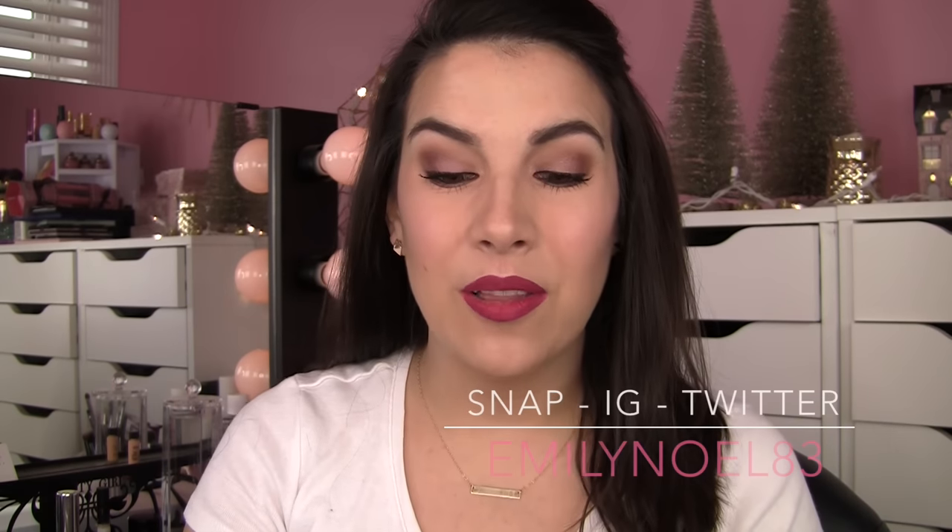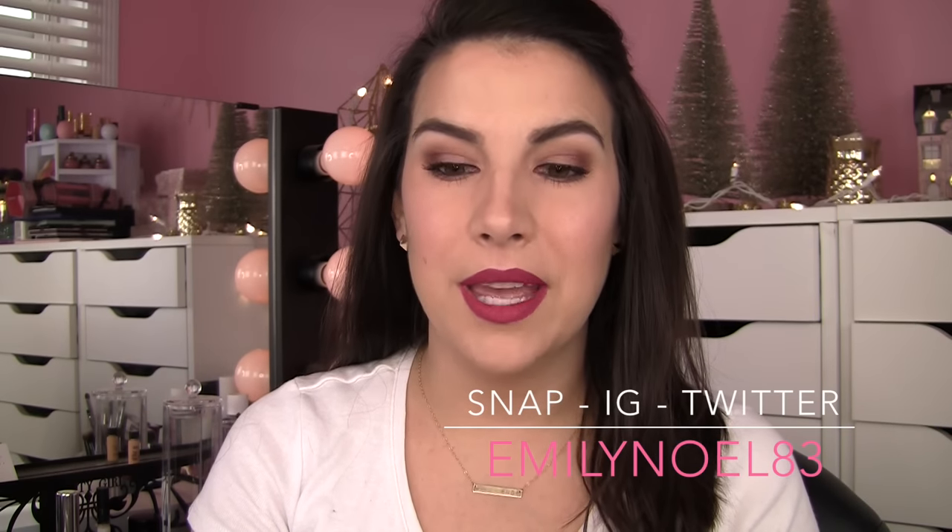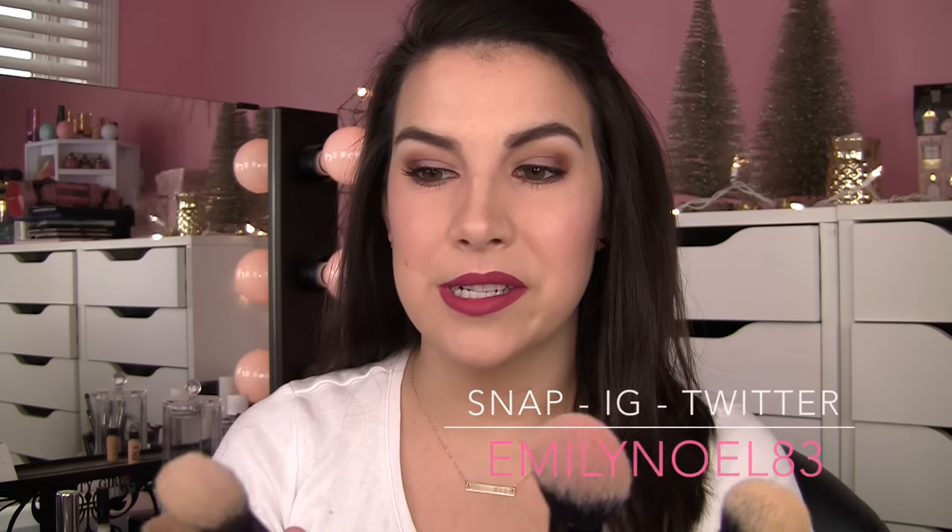Hey everybody! Today's video is all about some new brushes from e.l.f. These were sent to me recently and they are six dollar brushes — double the price of the regular studio line brushes, but they are a little different.